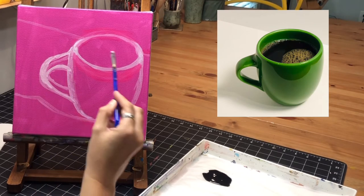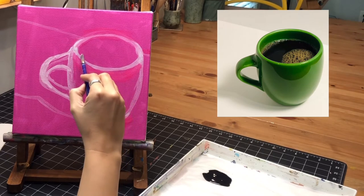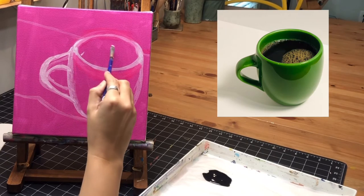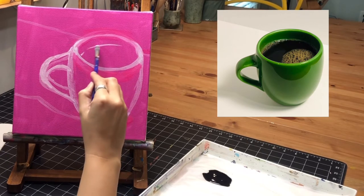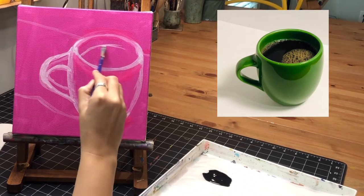Now for the line where the coffee is — after the cup is done, I'm going to make a line where I can see the dark brown coffee. I'll do the bubbles later, but for right now I'm just putting this line in place.